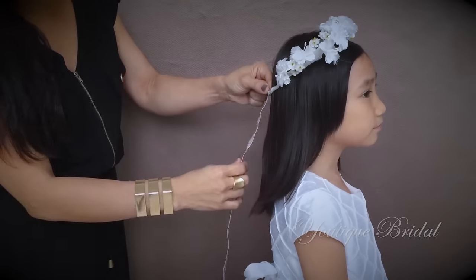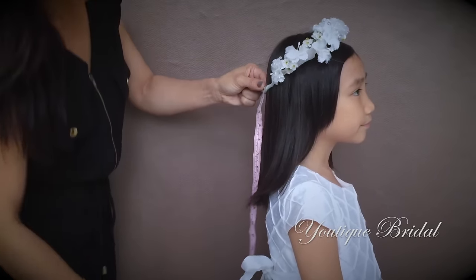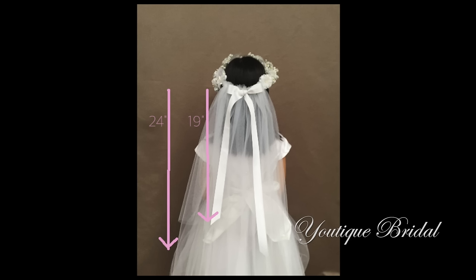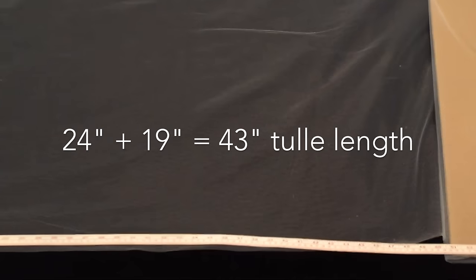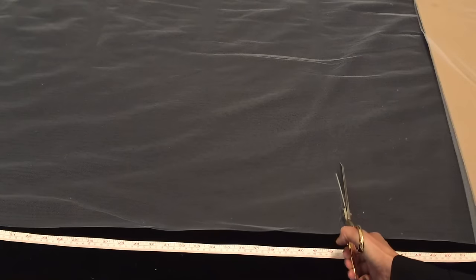For the veil I'm going to start by measuring how long I would like it to be — I like mine at 24 inches. Because I want a two-tiered veil I'm going to make my second layer five inches shorter, which is 19 inches. To get the total tulle length I add 24 plus 19, giving me 43 inches. I will now cut it at 43 inches in length.